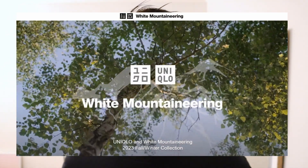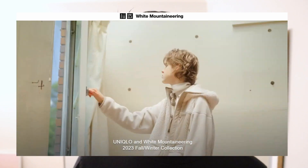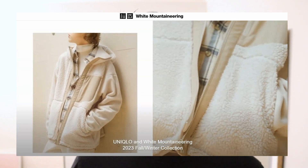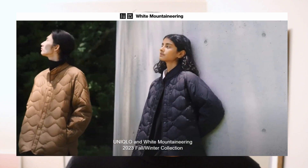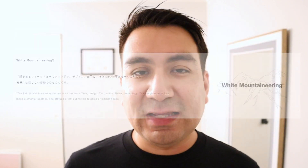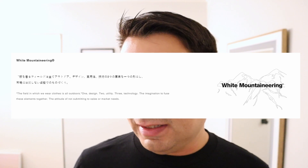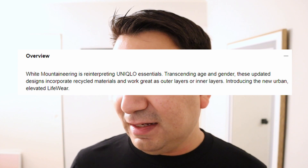If you don't know the brand, I'm just going to read off a little bit about it. White Mountaineering was established by designer Yosuke Aizawa in 2006, with the brand concept that the field in which we wear clothes is all outdoors. They continue to manufacture products that fuse the three elements of design, utility, and technology together. White Mountaineering is reinterpreting Uniqlo's essentials, transcending age and gender. These updated designs incorporate recycled materials and work great as outer layers or inner layers.